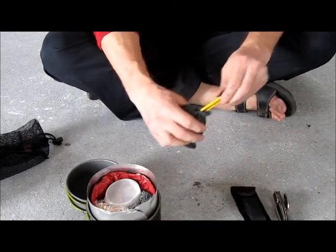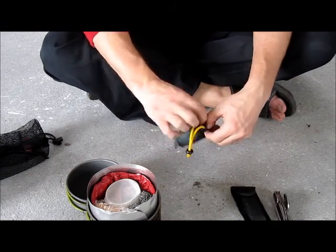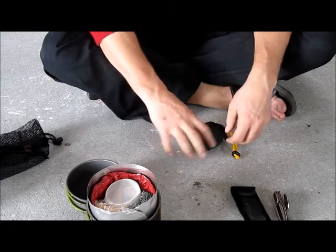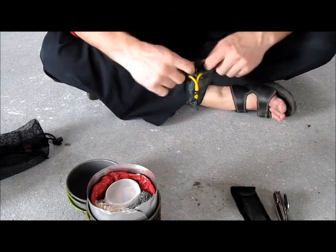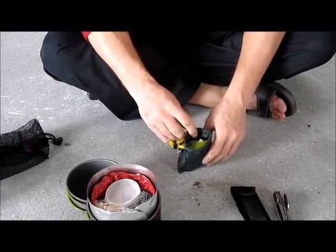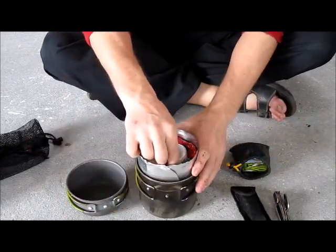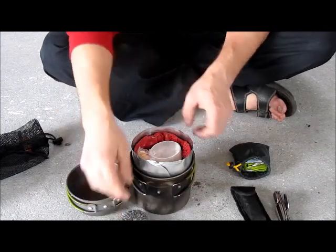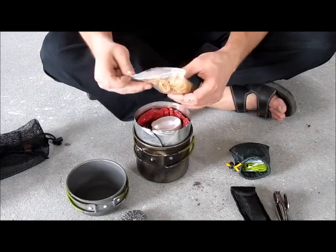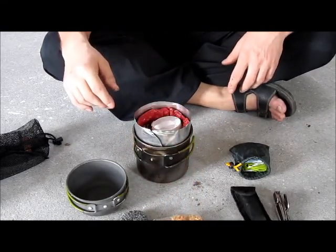Again, a small pouch that I made myself. It contains purification tablets, salt, pepper, and tea. A scrubbing sponge to clean the pot. And again a few pieces of impregnated wood.